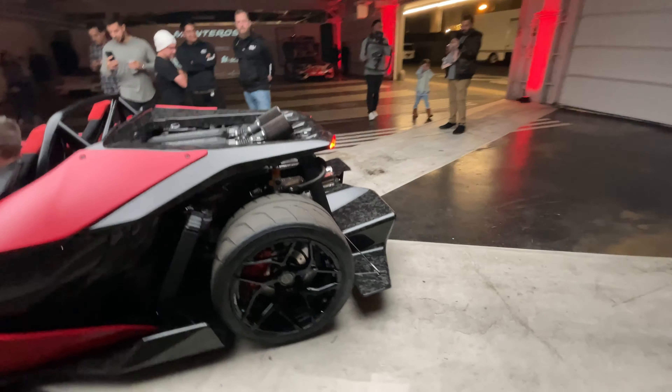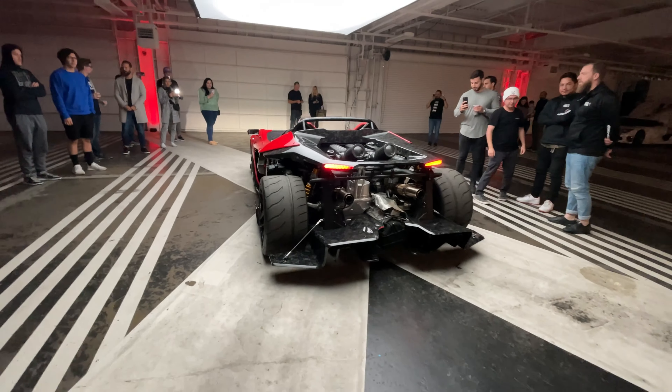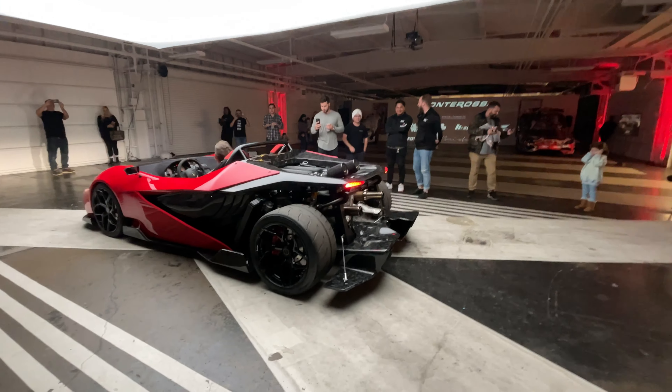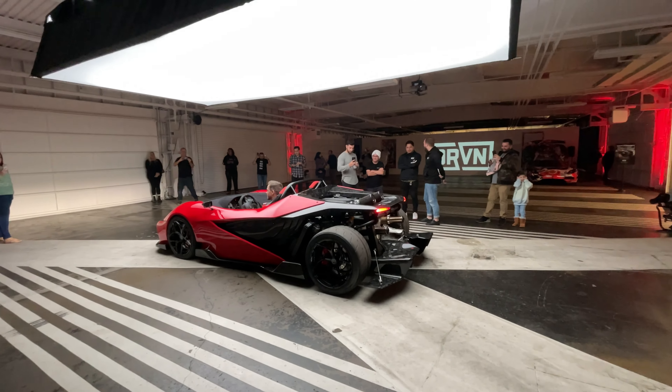Looks like it's going to start up. [Engine starts] Wow, that was absolutely wild! Like I said, it is based on the Gallardo V10. It produces about 600 horsepower and weighs 2,600 pounds, so the power-to-weight ratio is going to be absolutely insane.